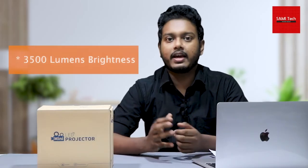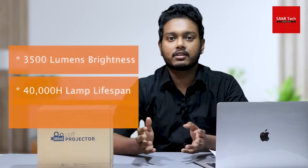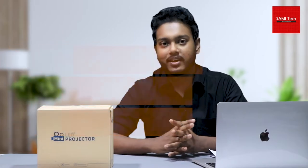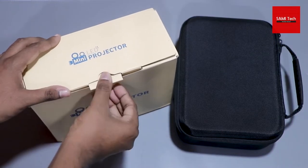You can talk about the lamp and the lifetime of this projector. For example, you can talk about the brightness of the lamp, the lifetime, the full HD input, or the output. If you want to talk about the features of these projectors, you can unbox this projector and you can use a free hardshell case.